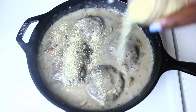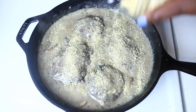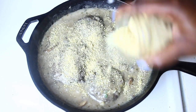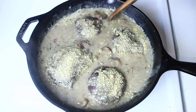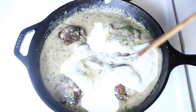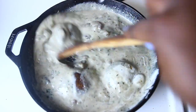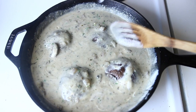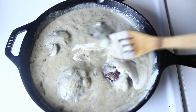Now we can go ahead and add our homemade parmesan cheese — I'll link the video for the recipe down below. As you can see I'm being very generous. After that we can go ahead and add our cashew cream, which is just cashews blended with water. I made sure to boil my cashews for about 15 minutes before blending. Lower your heat to medium low and let the whole thing simmer for another five minutes and that's it.